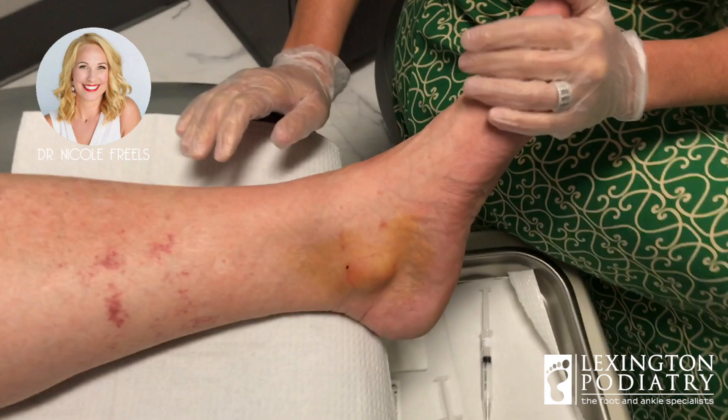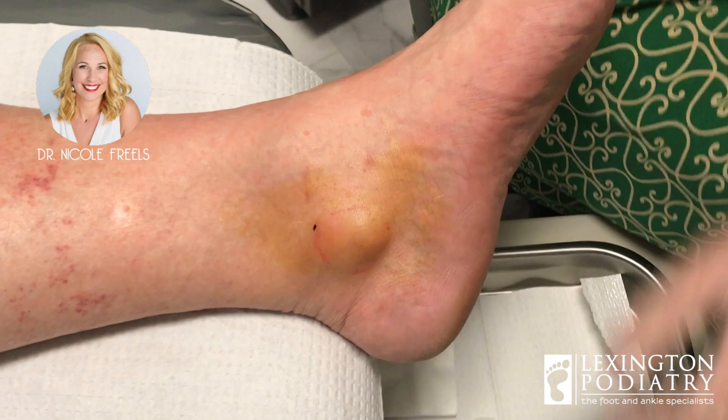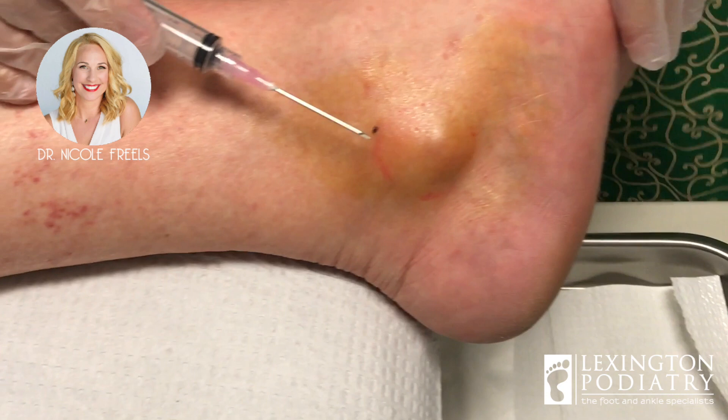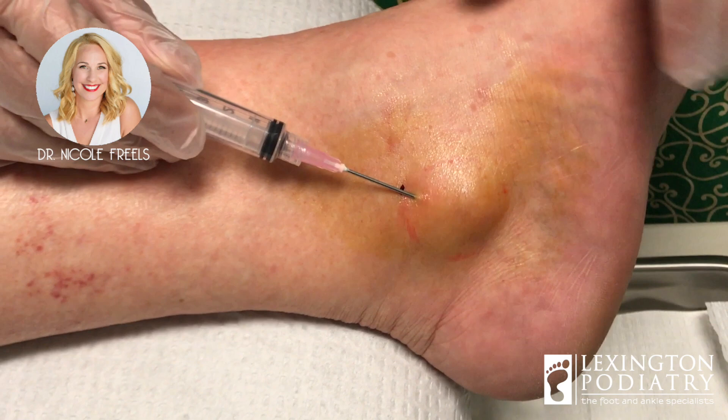Here we go — it's time to get some of this ganglionic cyst fluid out. Do you have any questions before we get started? So you're going to go home, keep this up in the air, and keep the compression on it all night tonight, because I really want to prevent the fluid from coming right back — it's wanting to leak. Just let me know if you feel any pain. We good? Okay, don't change your mind. Here we go.